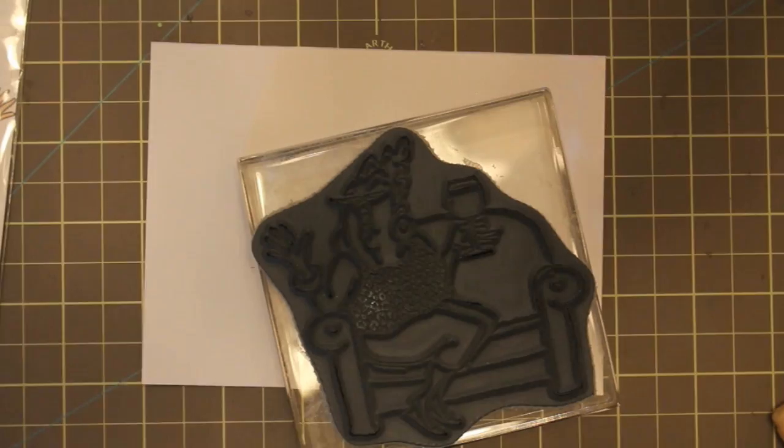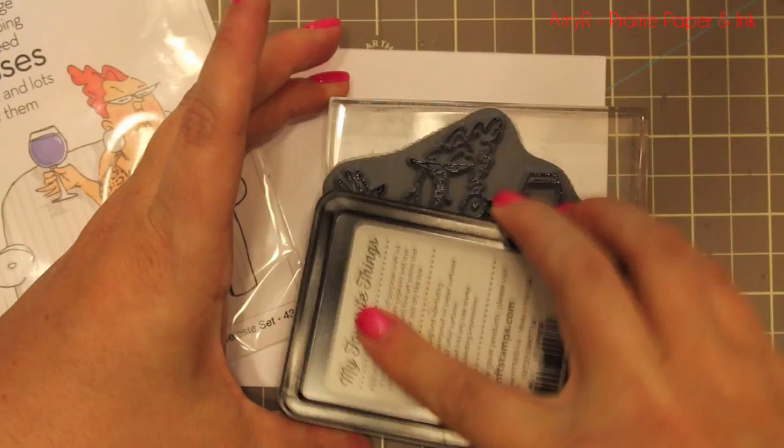Hey everyone! For today's card I'm using the Art Impressions Celeste stamp set which I've had for a little while now and I've been dying to use it.